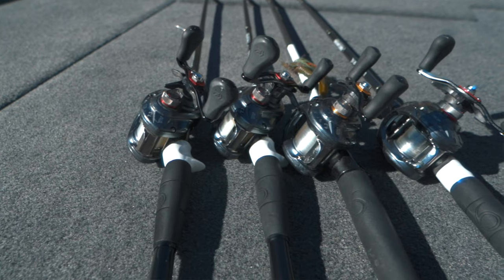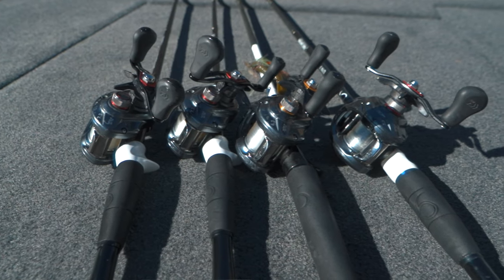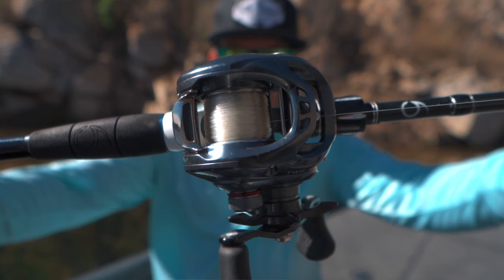I use the 7-3-1 for some of my slower presentations like a Carolina rig or a jig, and then I use the 6-3-1 for my reaction baits like a crankbait or a spinnerbait. I am very happy with the amount of casting distance I can get out of this reel.